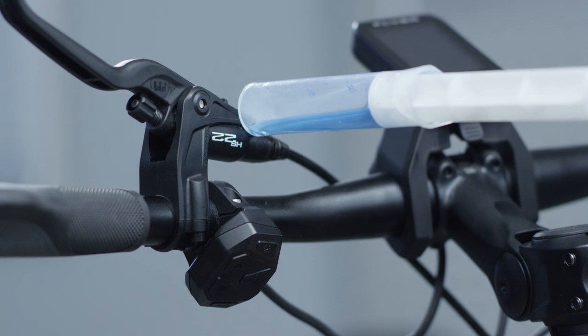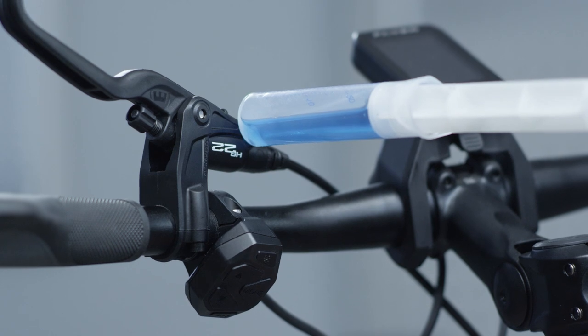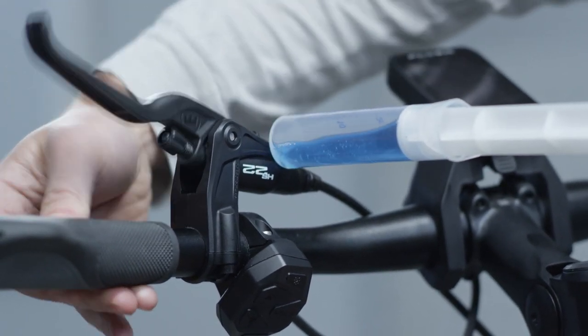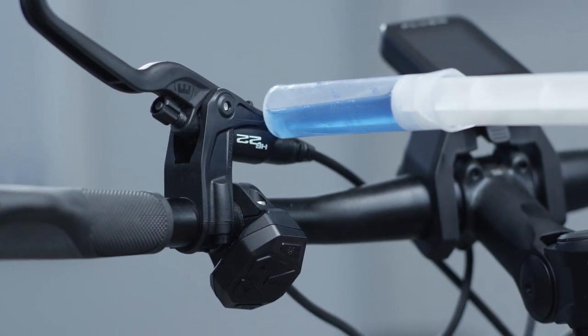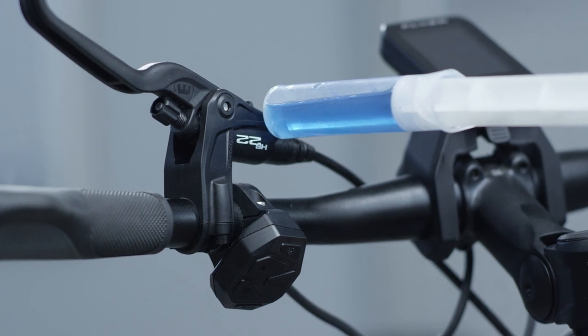Now start the filling process and push the oil from the lower syringe through the system. Make sure that oil is always present in both syringes to prevent air from entering the system. While carrying out the bleeding process, pull and snap the master to remove air pockets from it.